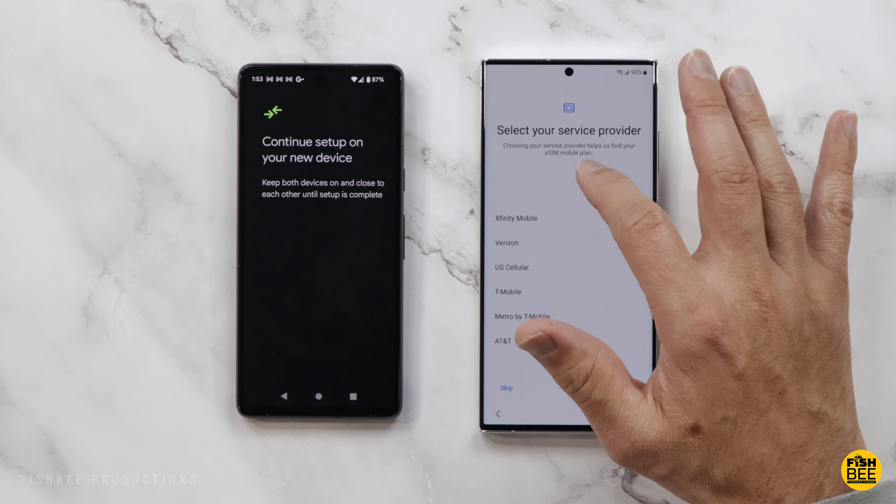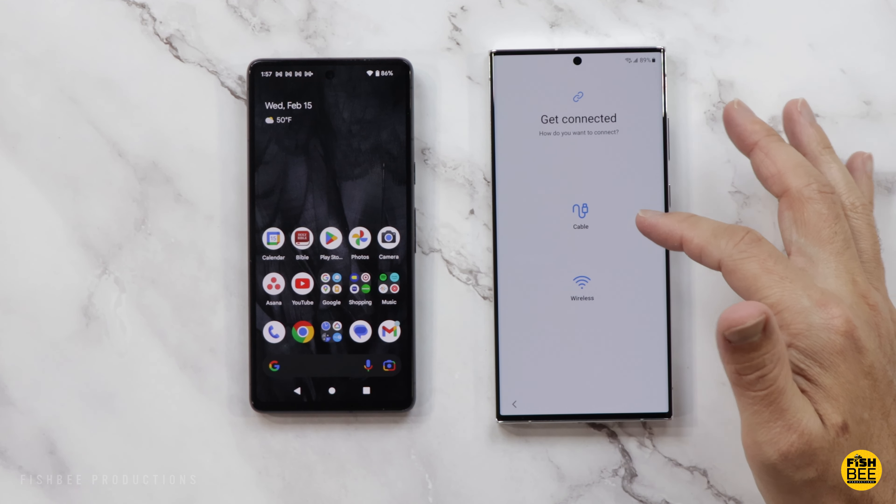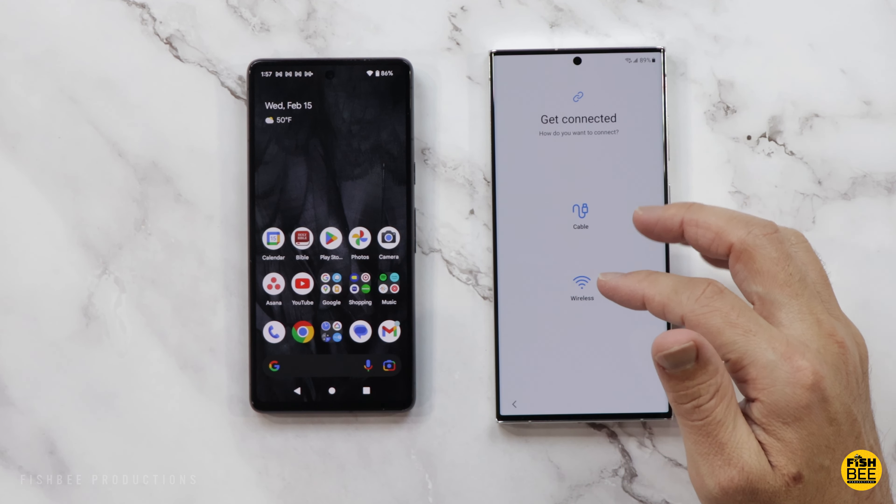It also mentions you want to keep these two phones pretty close together until setup is complete. You can do this wirelessly or using a cable — I'm going to try using a cable. I tried my USB-C cable from my newest iPad and it doesn't seem to like that, so I'm going to switch it over to the one that came with my new Samsung.